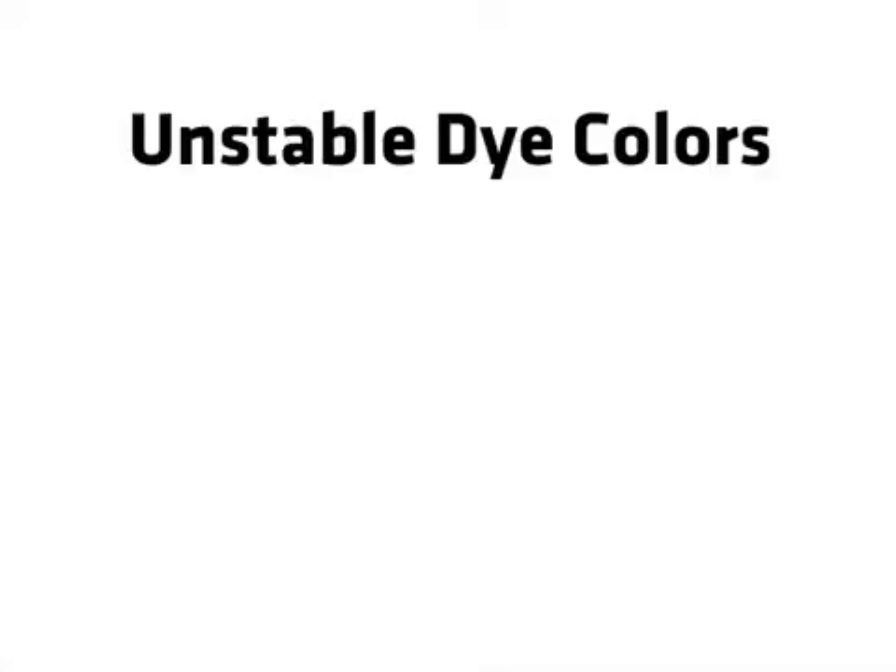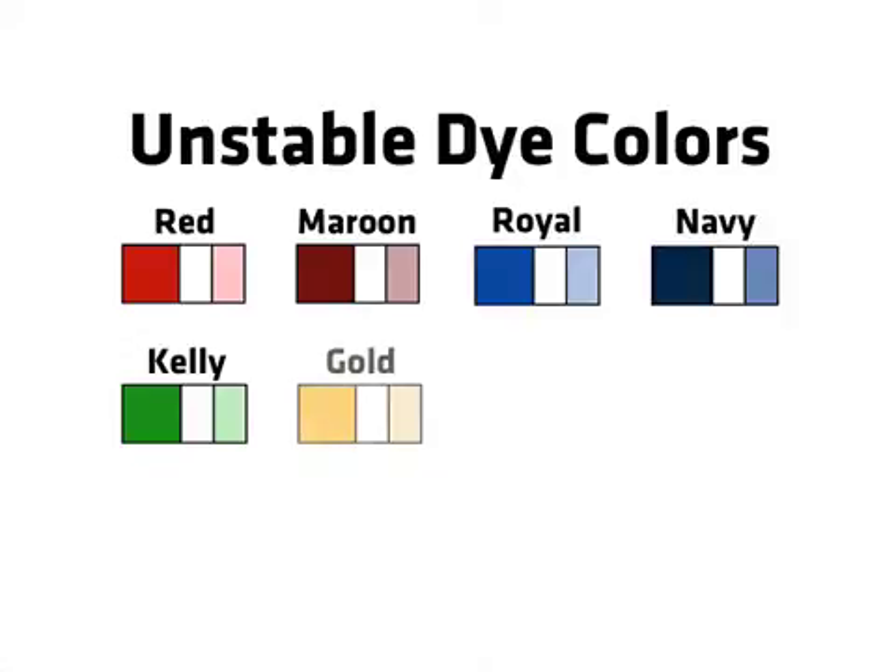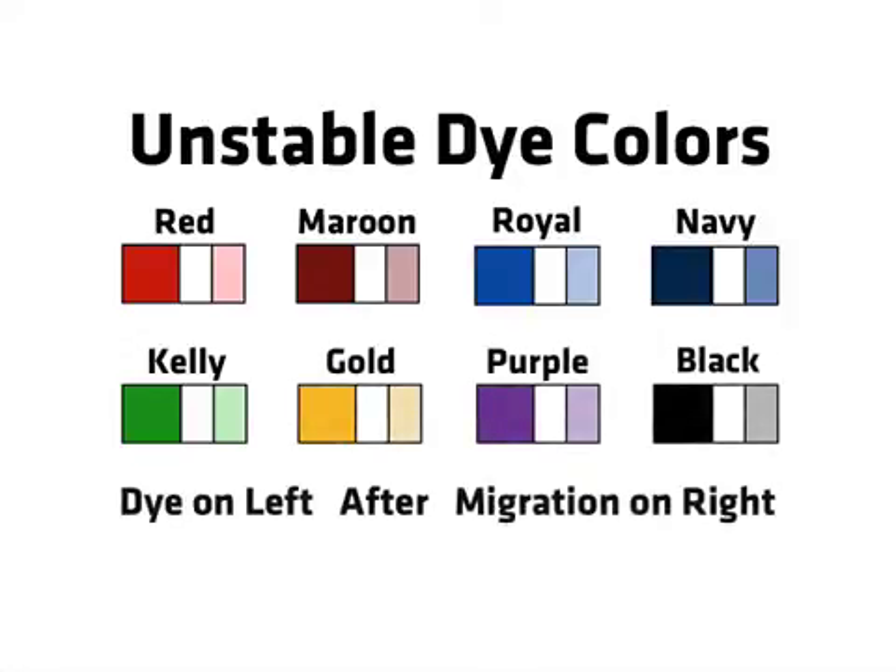Many polycotton dye colors are naturally unstable at high temperature levels. Some garment dyes are much more sensitive to dye migration than others. Red, maroon, royal, navy, kelly green, gold, purple, and black are the worst offenders.